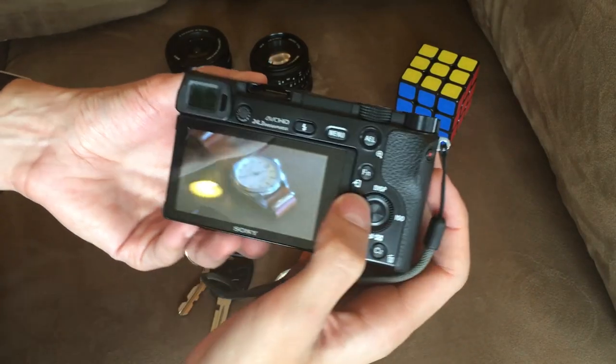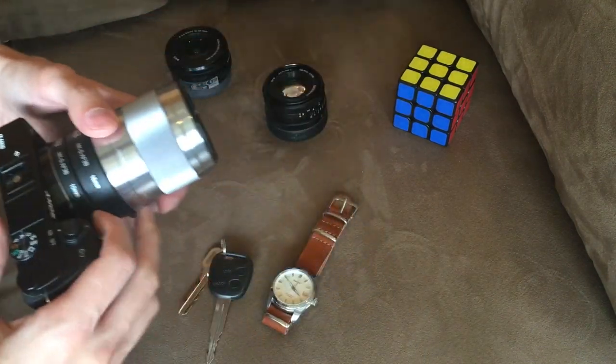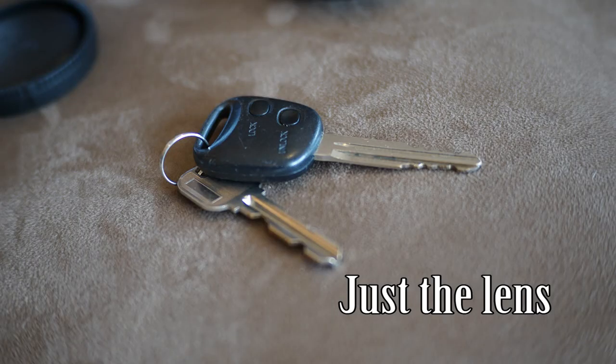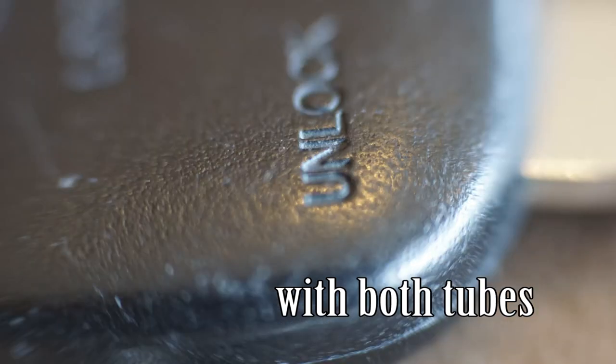So let's try the 35mm lens now. That's one shot. Now let's try using the 16mm tube — I am able to get much, much closer. Let's put both of them together, and this is just unbelievable, the shots that you can get with that.